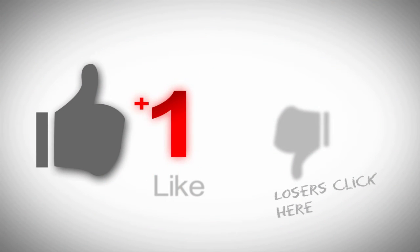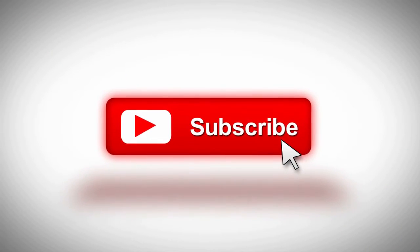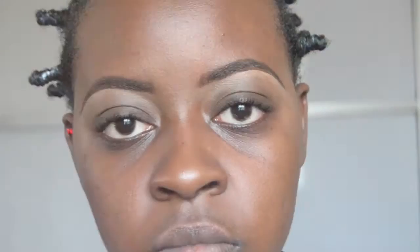If you're really interested in finding out how you can achieve this look at home, then stay tuned and watch the rest of the video. So let's get started.